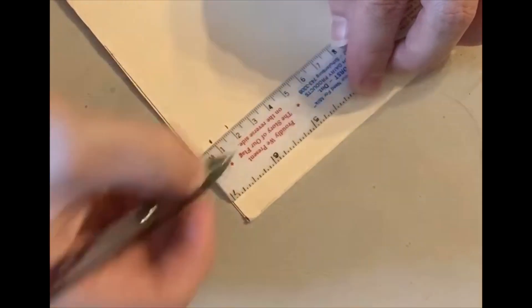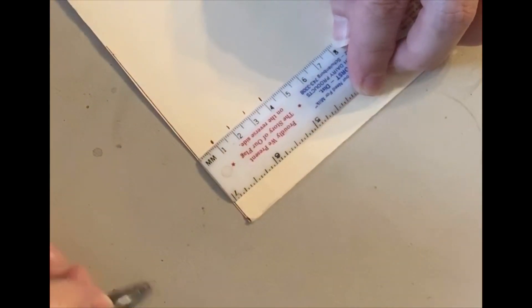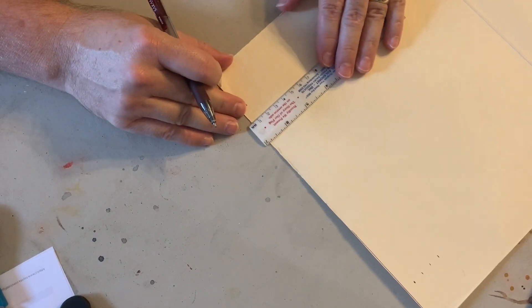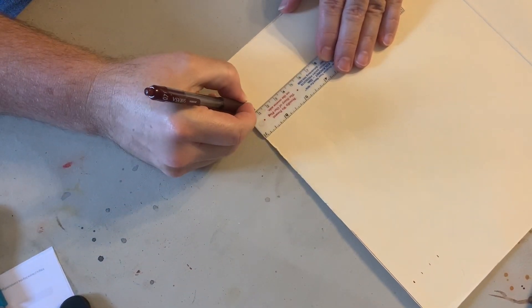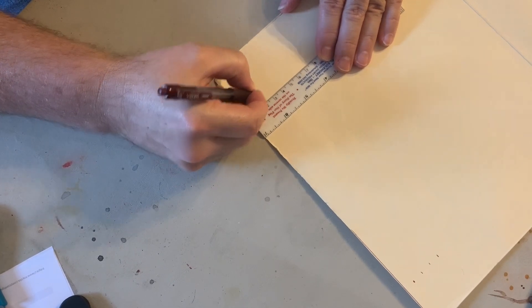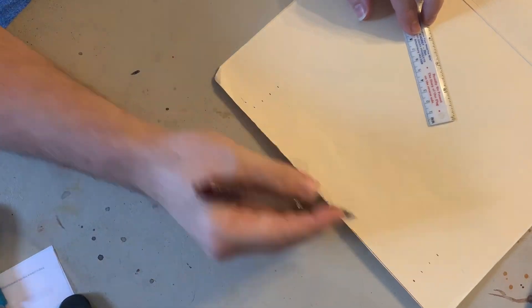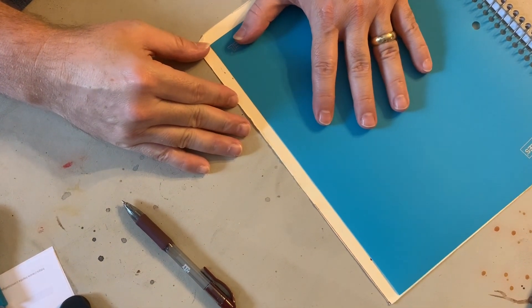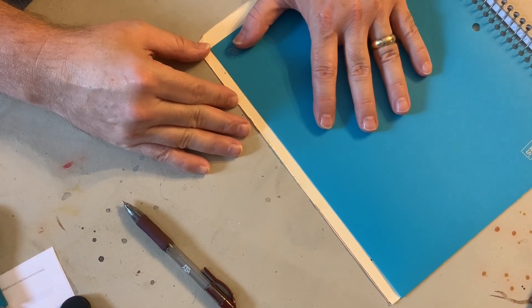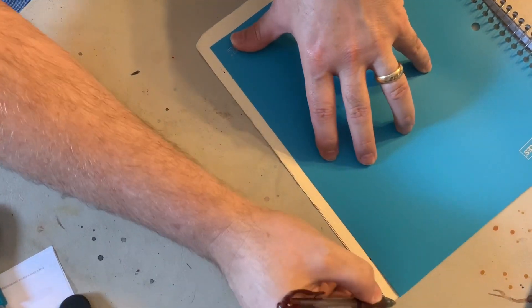I'm going to mark 20, 30, and 40 millimeters. Now I'm going to come down to the other side and do exactly the same thing, because two points make a line. I'm going to take my folder cover as a long straight edge — it's not long enough, but I'll make it work. Make sure you line up both of them and then draw your line.